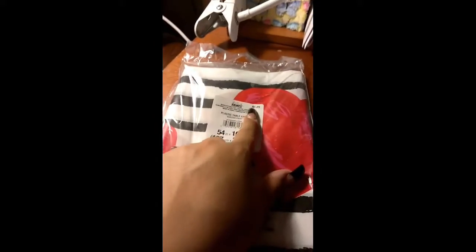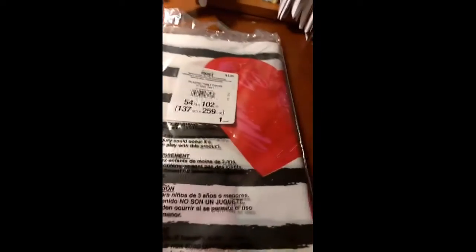I got this Valentine tablecloth for $1.25, and it's really thick and pretty big too. It's got gold, black, white, and red hearts. I also got these photo props for New Year's for next year — I got these for 60 cents, and these were $6.99, so I got the last two.